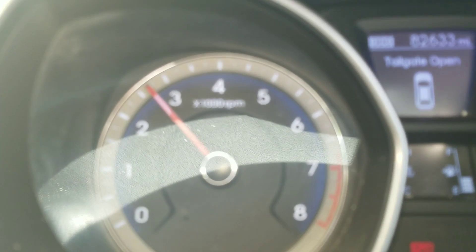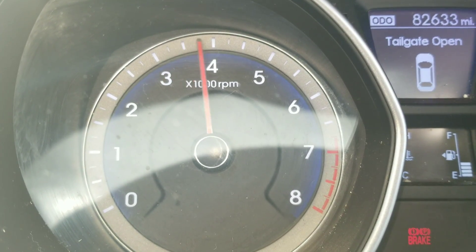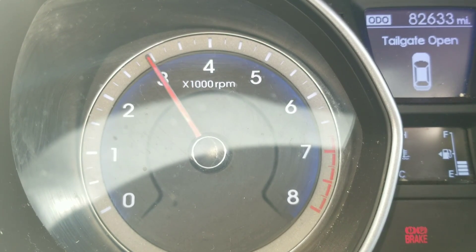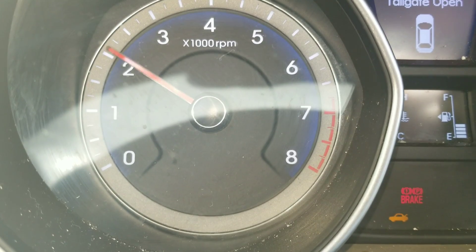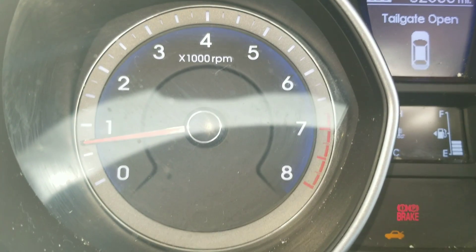Okay guys, next step: accelerate your engine two to three times to 3,500 RPMs. Once you've done that, let the idle fall back down and let it idle for just one moment.